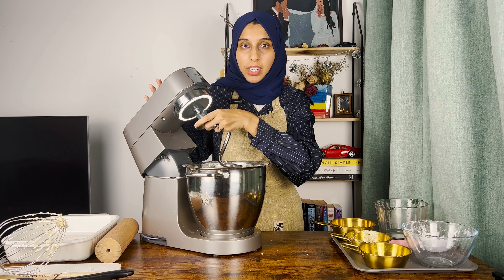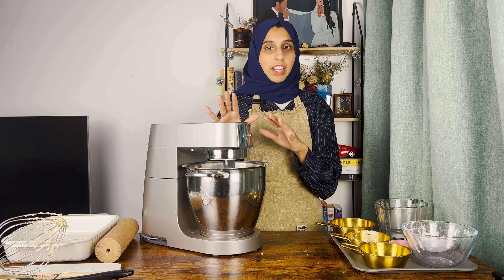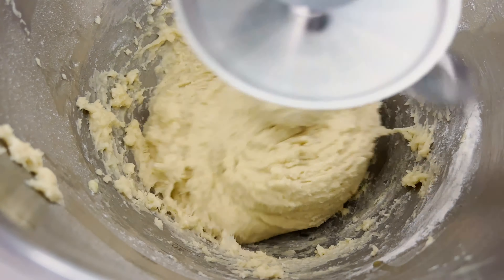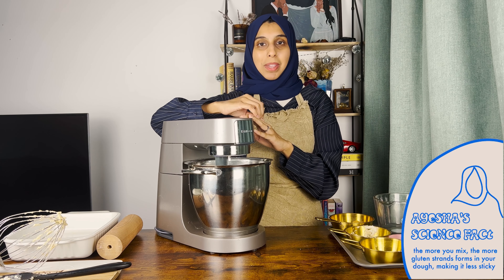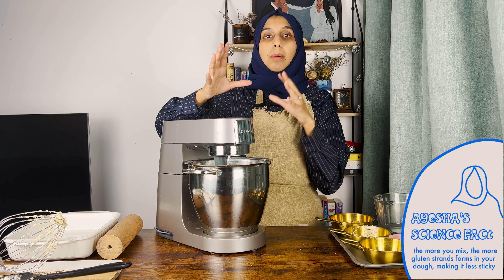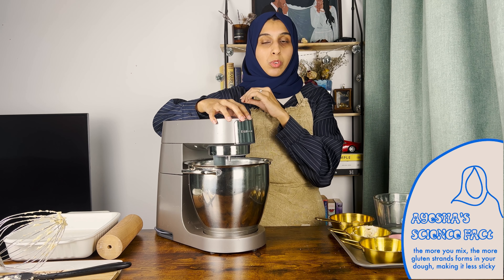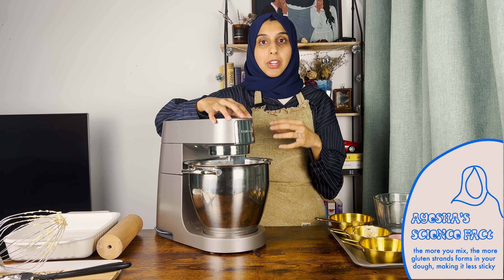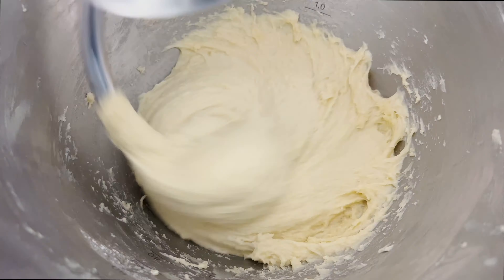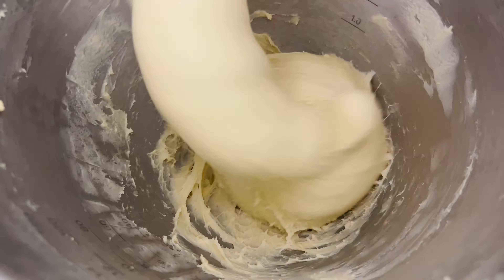Once everything is combined, switch to the dough attachment. If you're not using a stand mixer, start kneading with your hands. Initially the dough will be very sticky and tacky, but keep kneading until it forms a smooth dough ball — about 10 to 15 minutes with a stand mixer, a little longer by hand. The reason the dough goes from sticky to smooth is because the protein in the flour binds with the milk and forms gluten strands. The more you knead, the stronger those gluten strands become, which is important because you need strong gluten formation for the dough to hold its structure. Without enough kneading you'll end up with dense rolls instead of light and fluffy ones.